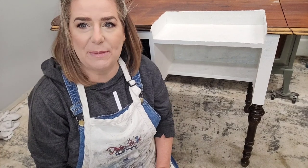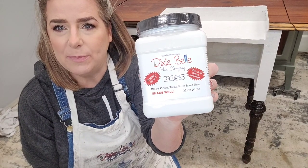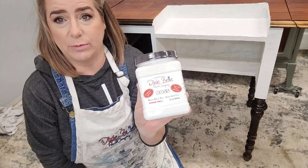Hi, my name is Brandy and I'm the owner and artisan behind Brushed by Brandy. I am a Dixie Belle paint brand ambassador and I'm here today to talk to you guys about the Dixie Belle stain and odor blocking primer called BOSS. What BOSS stands for is Blocks Odors, Stains, and Stops bleed-through.